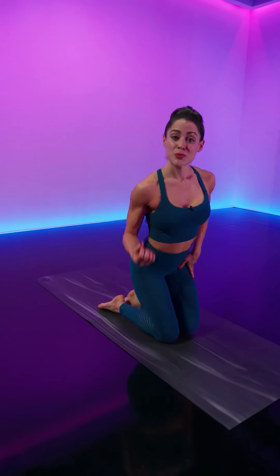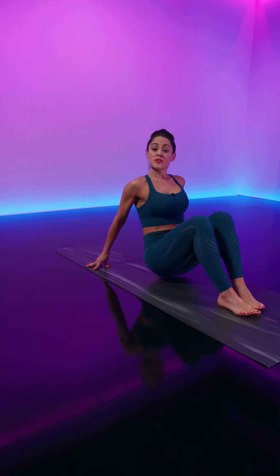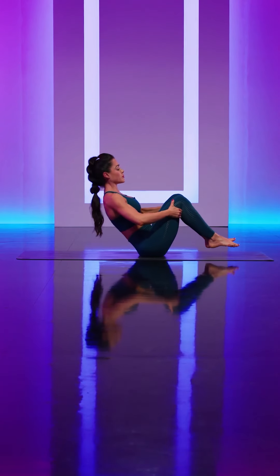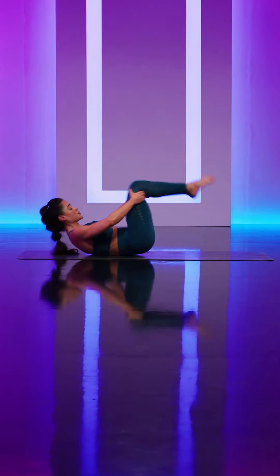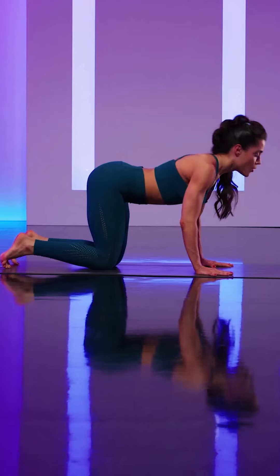Let's get started on our backs. Once you find your way onto your back, bring the soles of your feet together and then just rock and roll forward and back a couple of times until you land in a seated position, and then transfer onto a tabletop position.